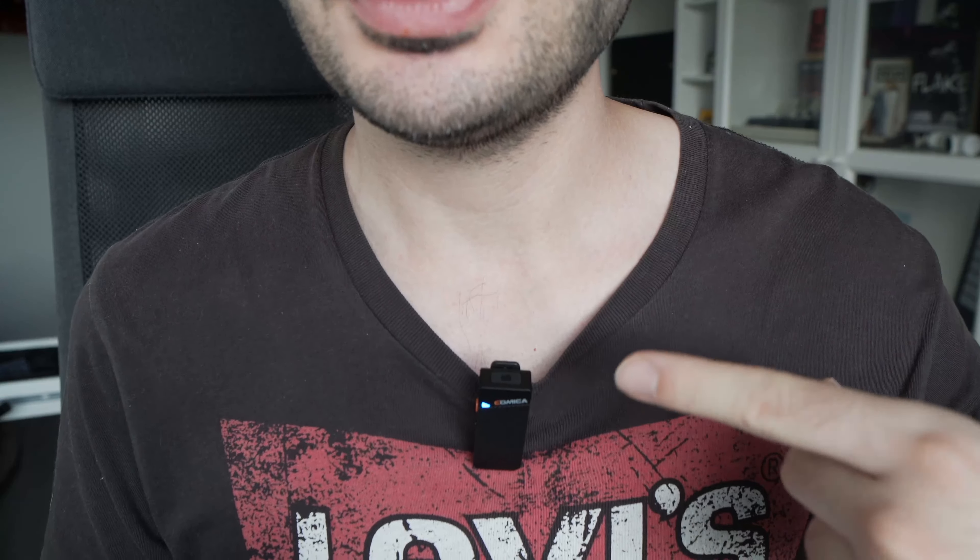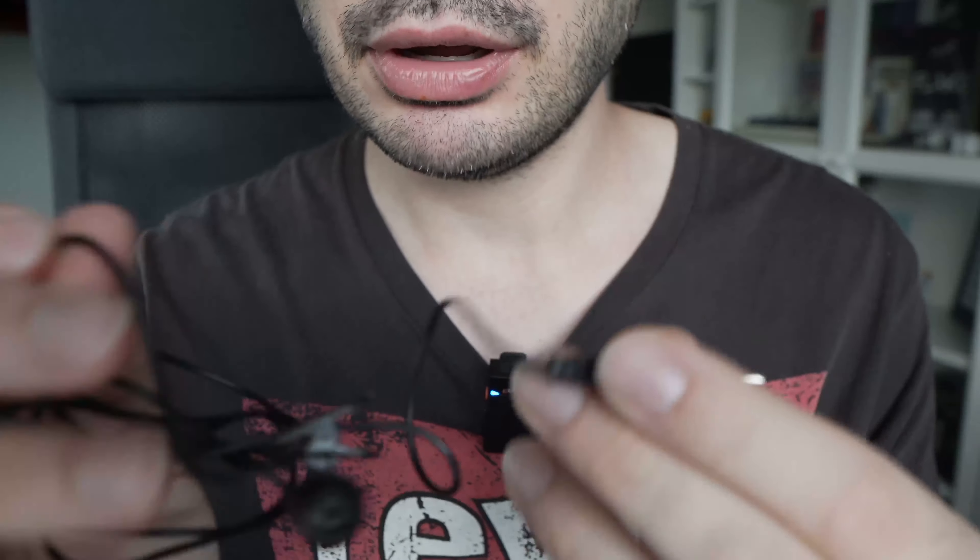The only thing that I really wish is that this transmitter had a 3.5mm jack, so I can plug my external lavalier microphone instead of this unit. It's not a big deal and none of the competitors of this product has it, so I guess it's fine.